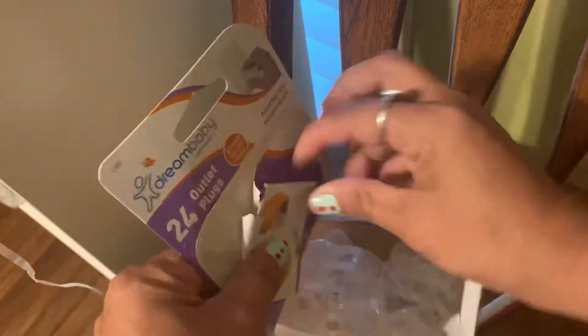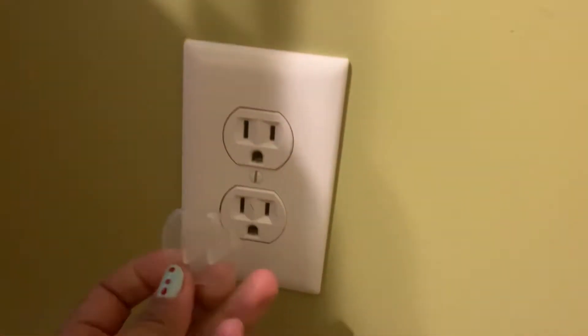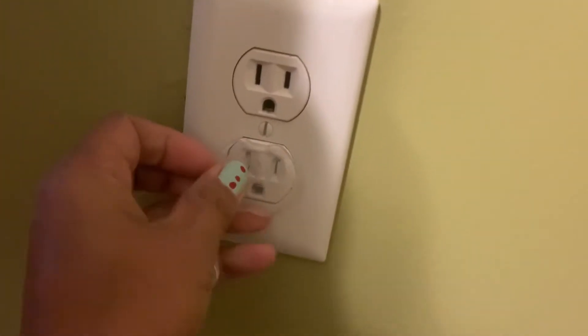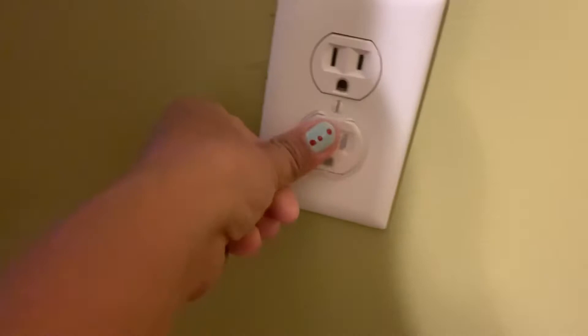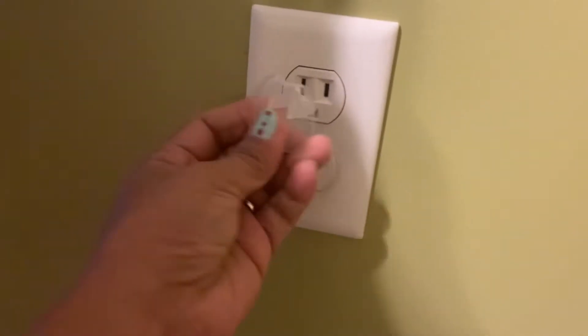I'll just leave it there. As you can see, this is how it looks. It helps make our baby safe. Let's go ahead and check our experiment. Here she is with her toy — we'll move that and plug it in. Let's see if she can open it or pull it out later.